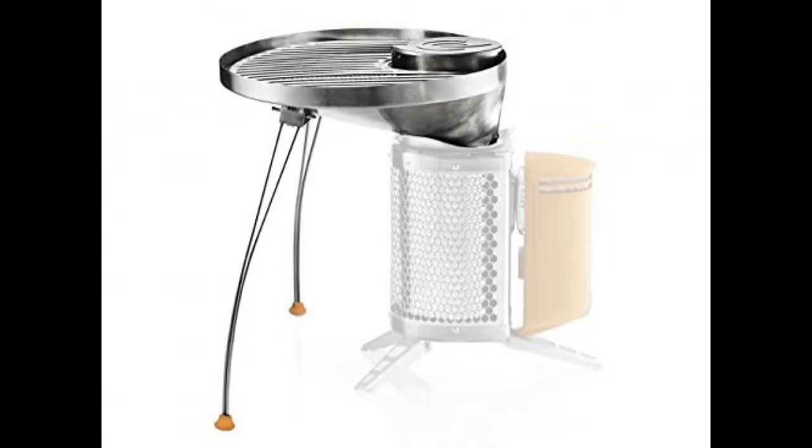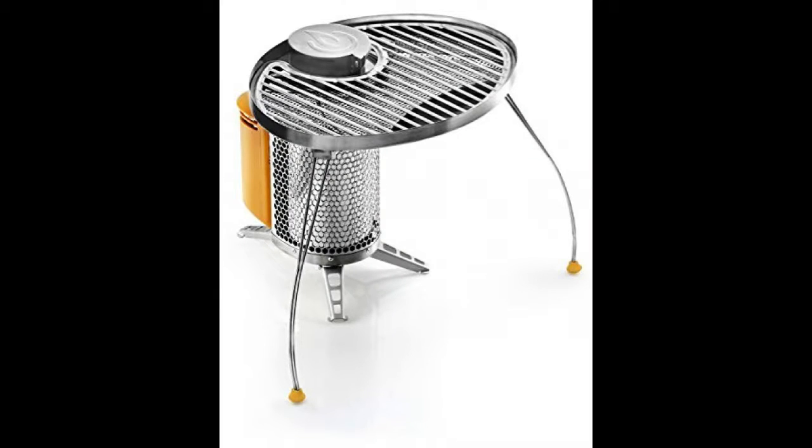I hope you enjoyed my review of the BioLite Grill. I want to thank my friend Gary Jenkins for allowing me to use his grill and encouraging me to create a little video on it. Thank you, Gary.